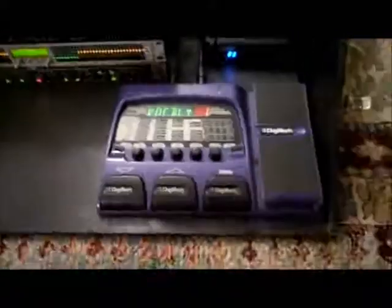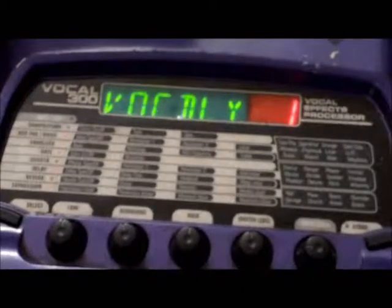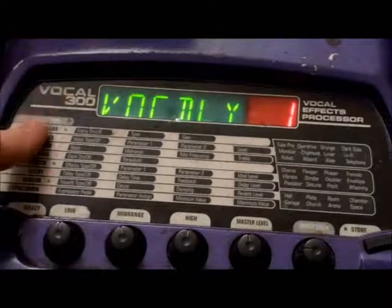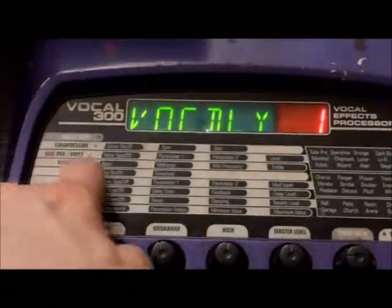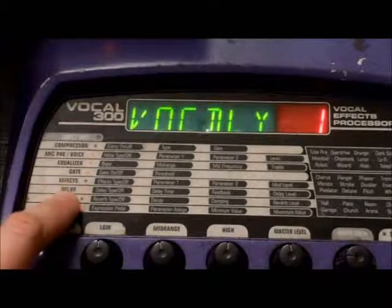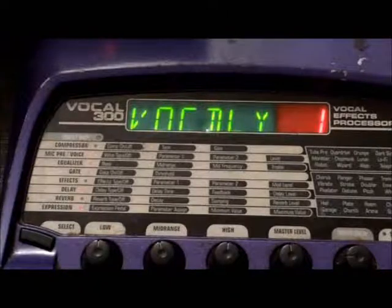Primarily what we're going to talk about today is the programming of this unit, the Vocal 300, and go over where people usually have problems and what's causing it. This is a very versatile unit — there's a lot going on. You can look at it the same way you'd look at a rack mount system. Consider the whole unit as your rack mount, with each row showing a different rack: you have a compressor limiter going into a mic preamp, an equalizer, then a gate limiter, your effects bank, then delay and reverb, and the expression pedal — and that is very helpful in eliminating some of the feedback problems.